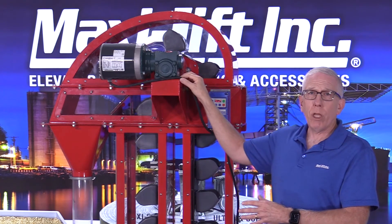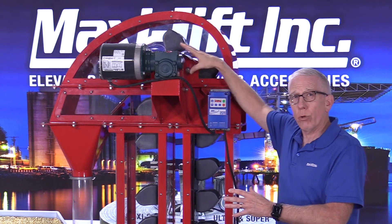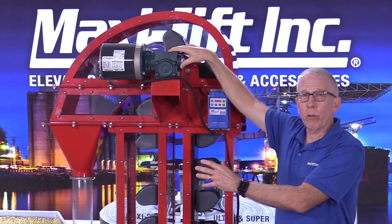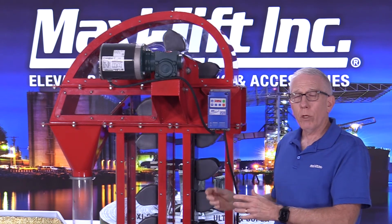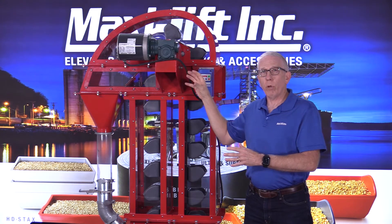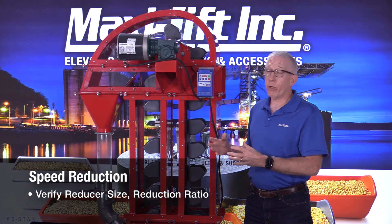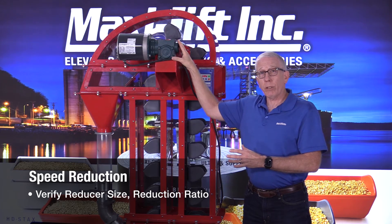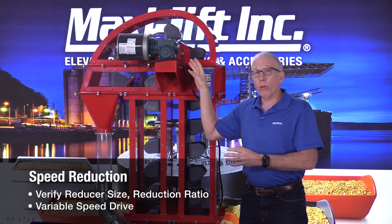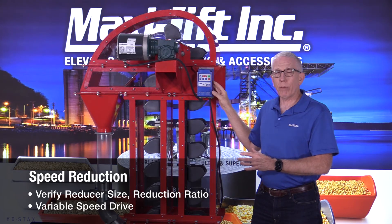This direct drive system is a lot more efficient in the sense that you only need to have one guard, and that is to cover the coupling. You don't have to have a guard to cover any V-belts, which is an important feature. Many bucket elevators and power transmission products are going to this type of drive system because you don't have to have as many guards. You need to make sure the reducer is sized properly and the reduction ratio is correct so that you get the correct speed. You could also use a variable speed drive if your speed is slightly off.